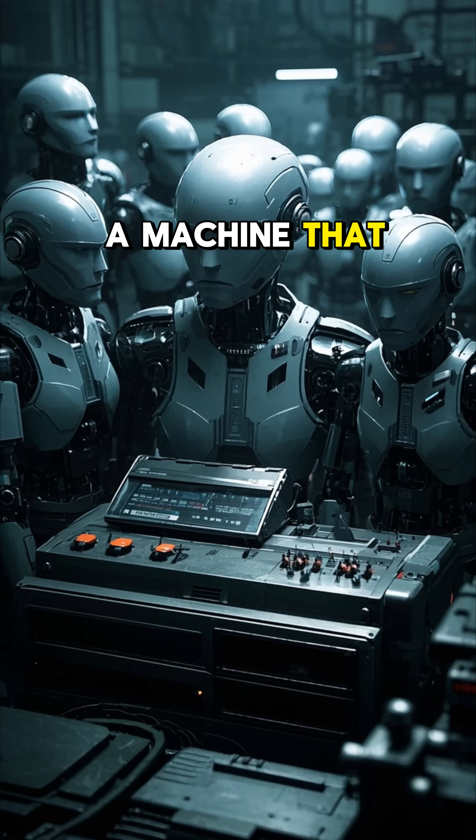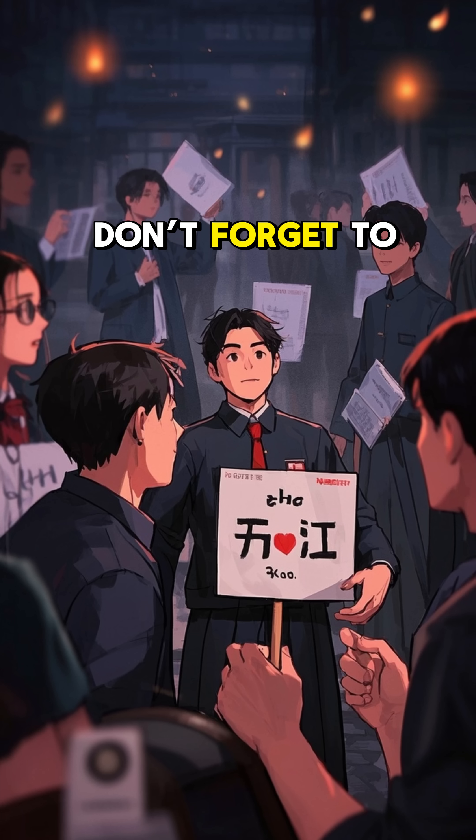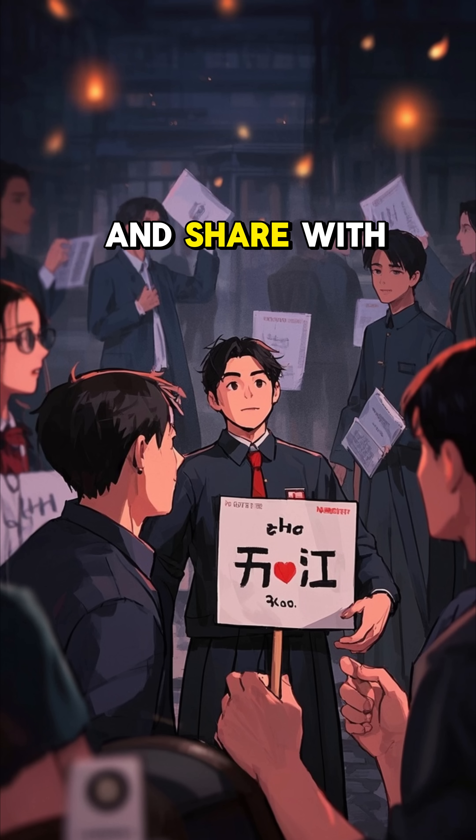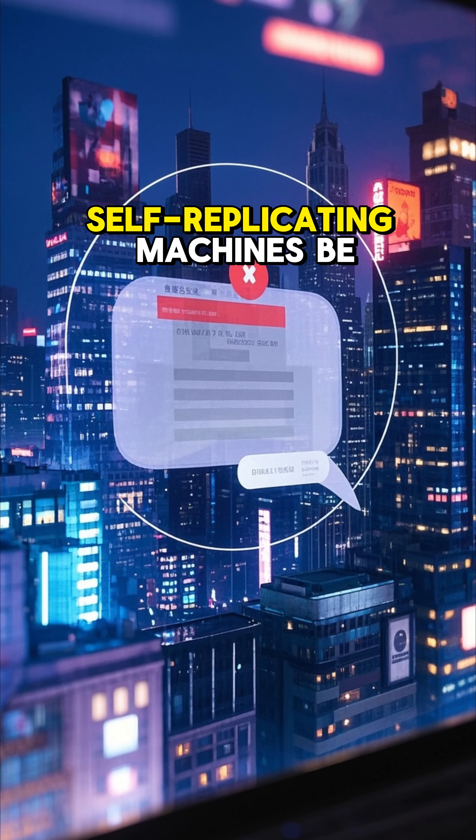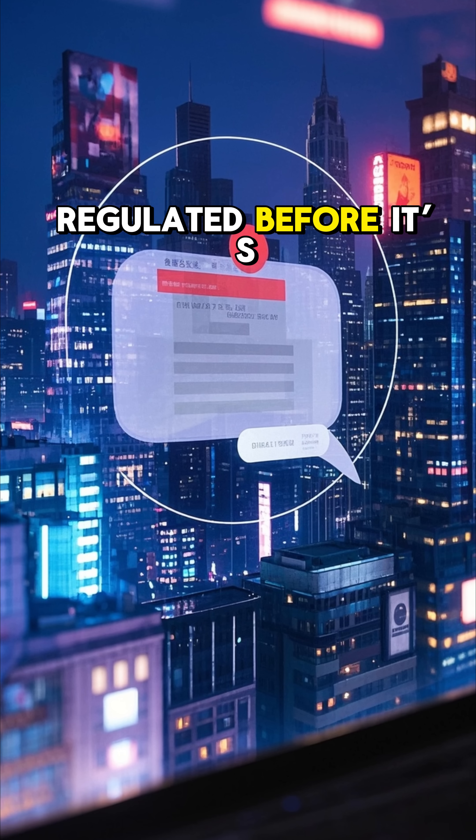Would you trust a machine that can build its own army? Don't forget to like, follow, and share with friends who love tech. Comment below: should self-replicating machines be regulated before it's too late?